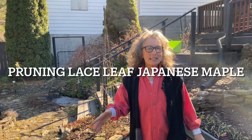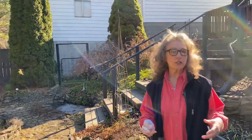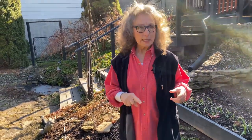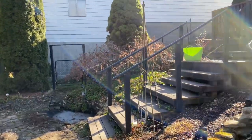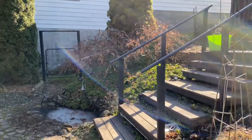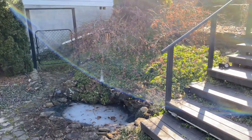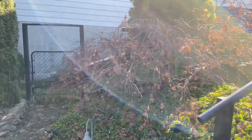It is the end of February, and today is the time of year in zone six — you're watching Gardening on the West Fork with Teresa in West Virginia — to start trimming your deciduous trees. The tree I'm choosing today is this lovely lace leaf Japanese maple, and we're going to go in there and clean off any dead growth, anything that looks diseased, and any congestion while you can see it.